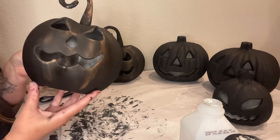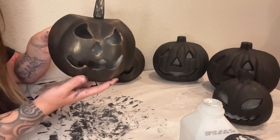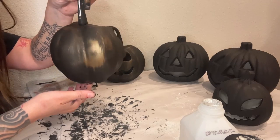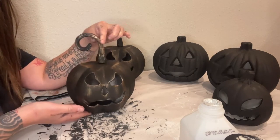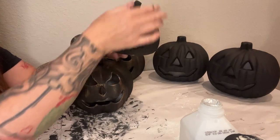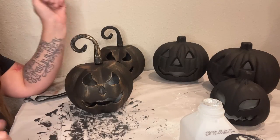And that's it — it's so quick and so easy, and there is no right or wrong way. There's no imperfect way — it looks awesome. I'm going to finish doing some dry brushing on our small pumpkins and then I will show you everything that we did today all together.